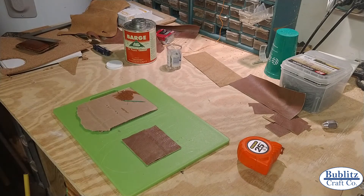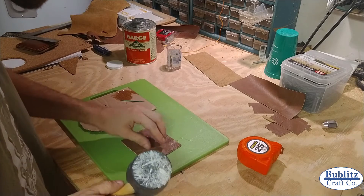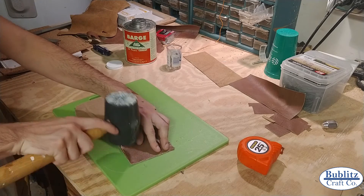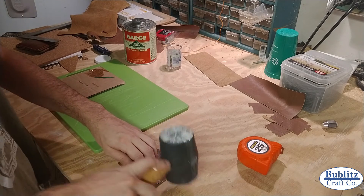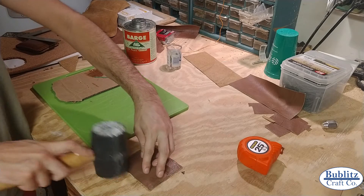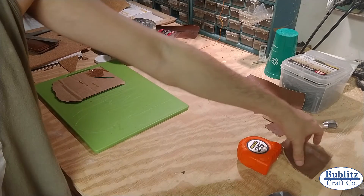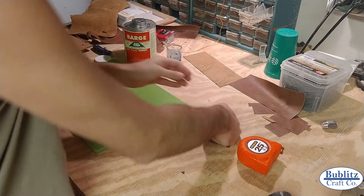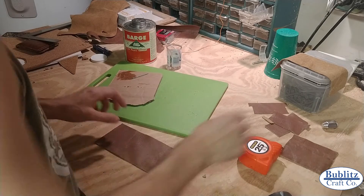Once you've got everything glued together, you want to do a nice tap to really hold it in. There we have one side with three card spots. I'm going to let that sit for at least an hour, maybe a little longer, and then I'll be able to stitch that up.